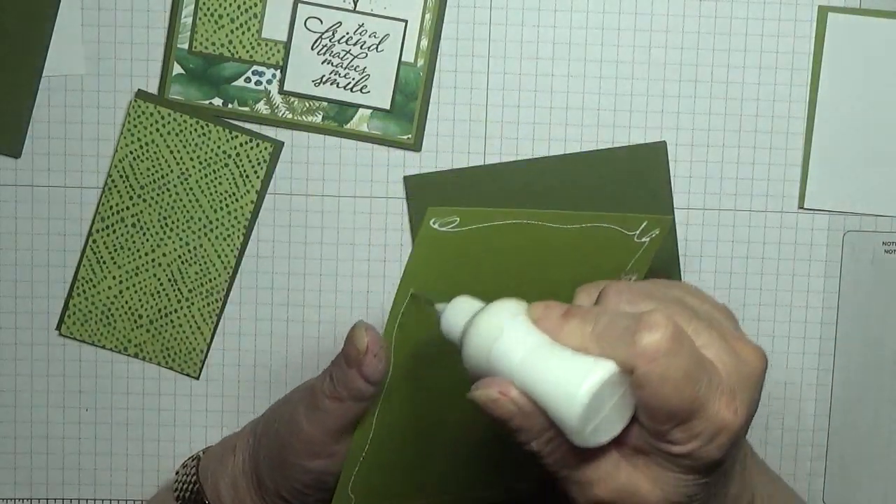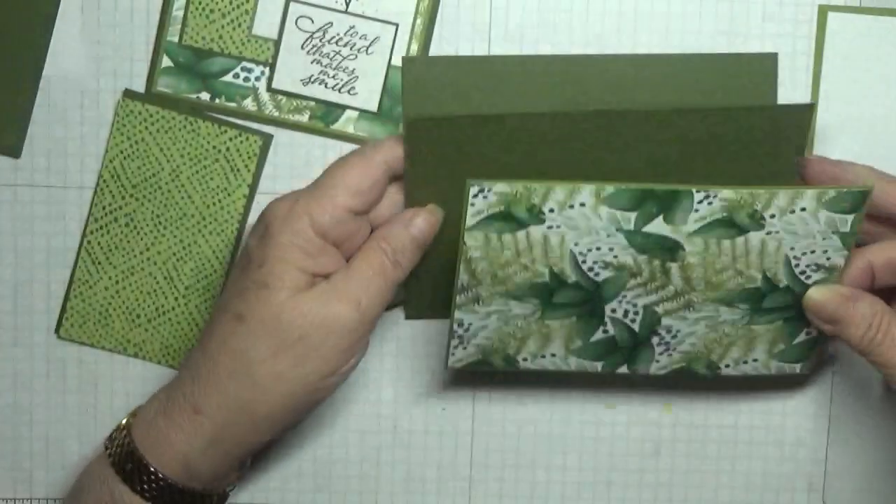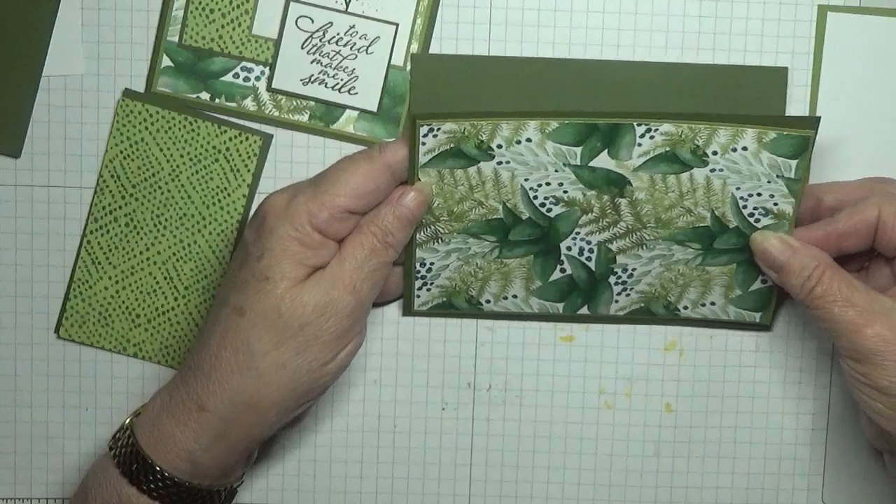I also need a piece of white card at five and five eighths by three and seven eighths for the inside, which we're going to stamp on.